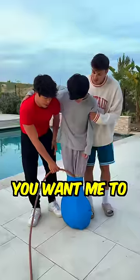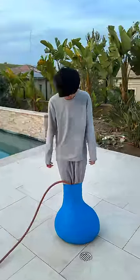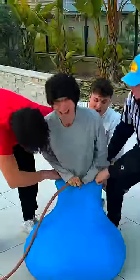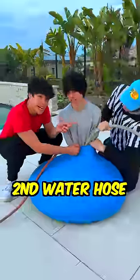What the? Cold! You want me to warm it up? No. I can't move! And now we wait. I'm getting blue balls! Is it that cold? And since it's taken so long, we got a second water hose.